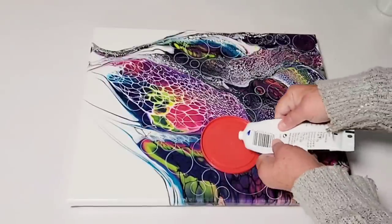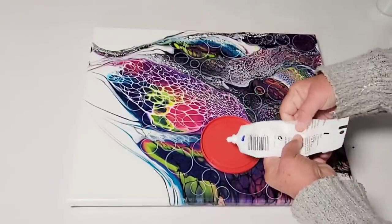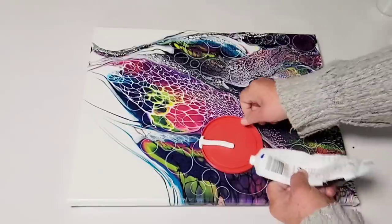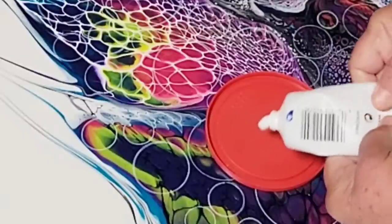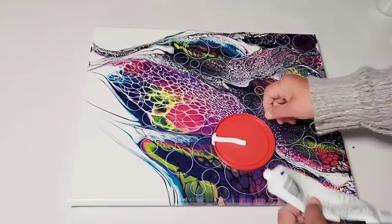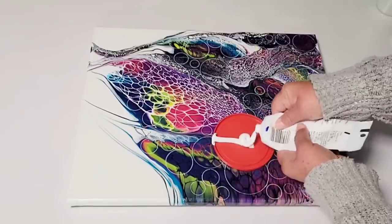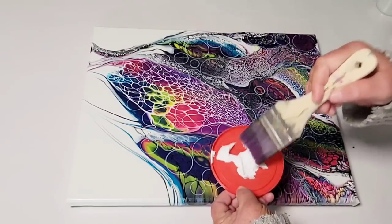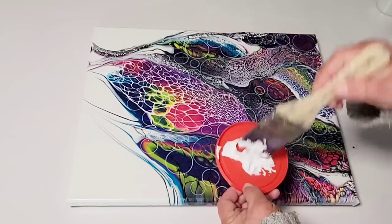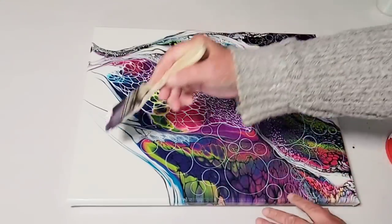I wanted to show you something here — I am so careless. Never squeeze paint out on top of your canvas. Let me show you again how close I came to squirting that all over the canvas. Always do it to the side. You know, sometimes I just do these things and I question myself all the time. Trust me, I don't think before I move.